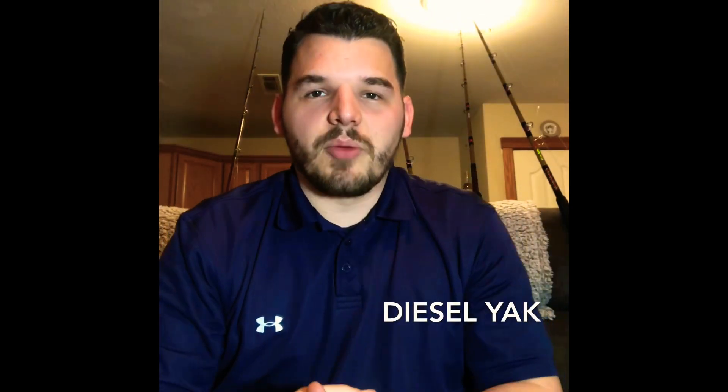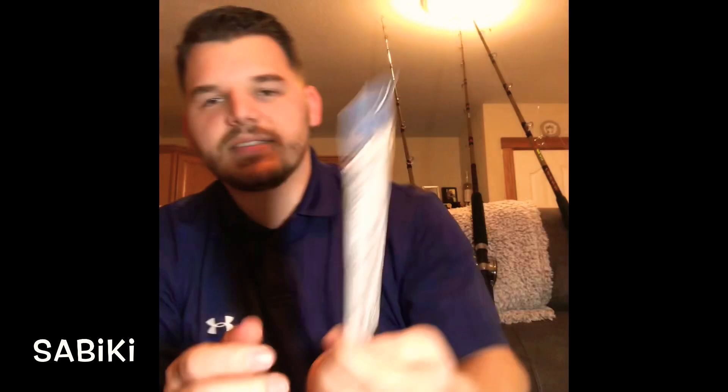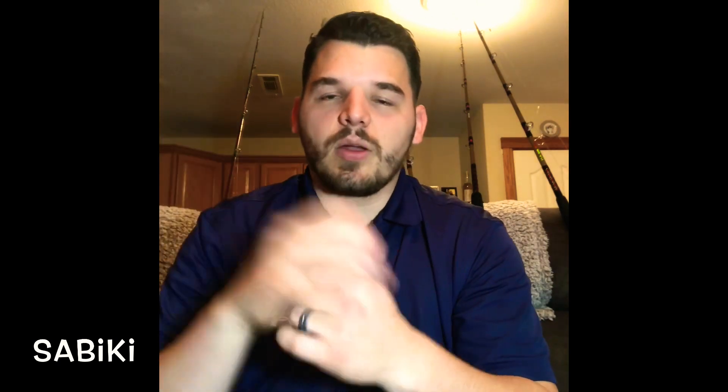Whenever I get out there past the breakers, I need bait. The first way to get bait that I'm going to be using is a sabiki setup. It is a series of six different hooks. You take your main line, tie it to one end, put a sinker on the other end, throw it out there, jig it up and down over a school of bait fish, and voila, you have some bait.